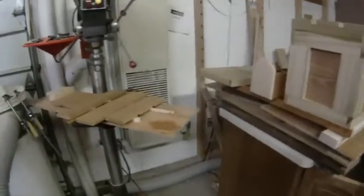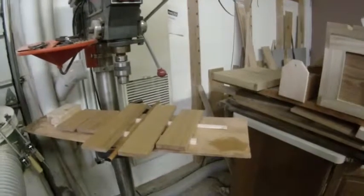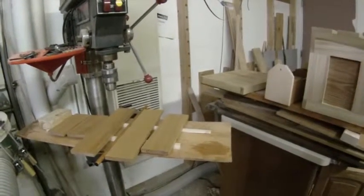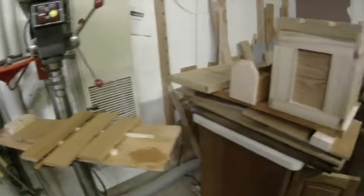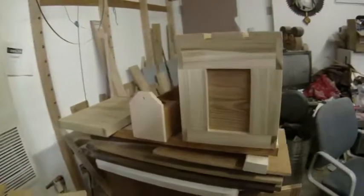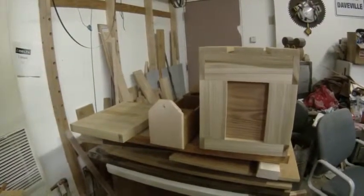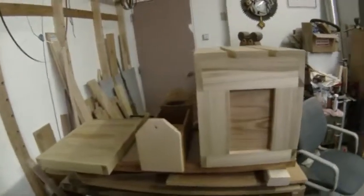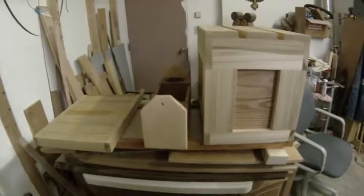Over here on the drill press, we have the dowel for the rifle retainer and the dividers where the butt stocks go and the little stop block. Over on the stack of junk on the router table, we have the lid to the box, which of course will be covered with a padded seat. We also have the little swiveling drink caddy.